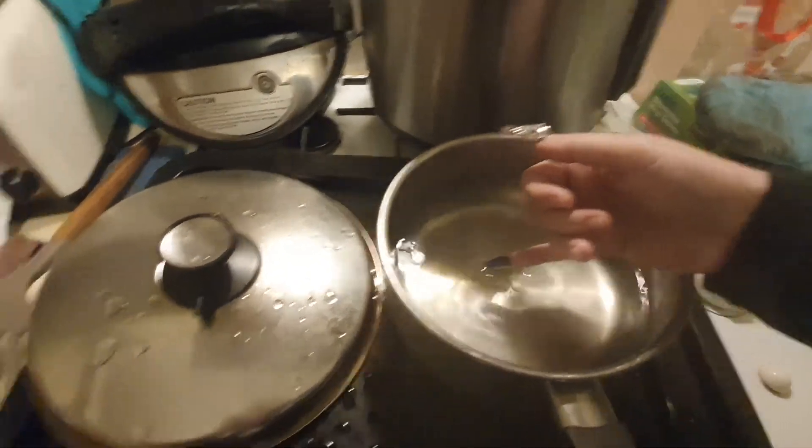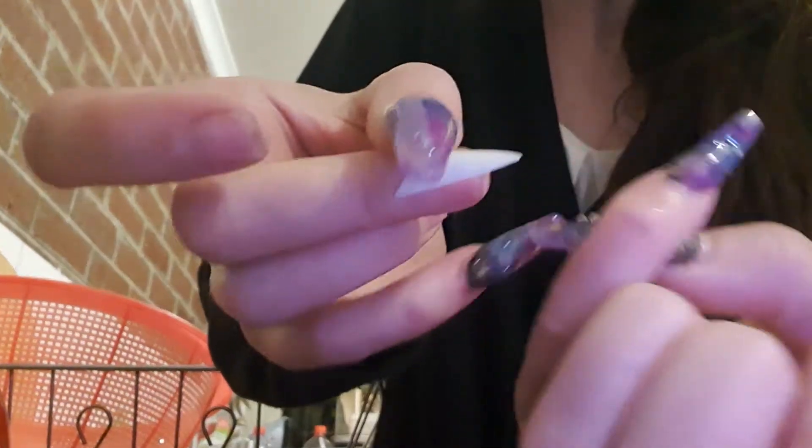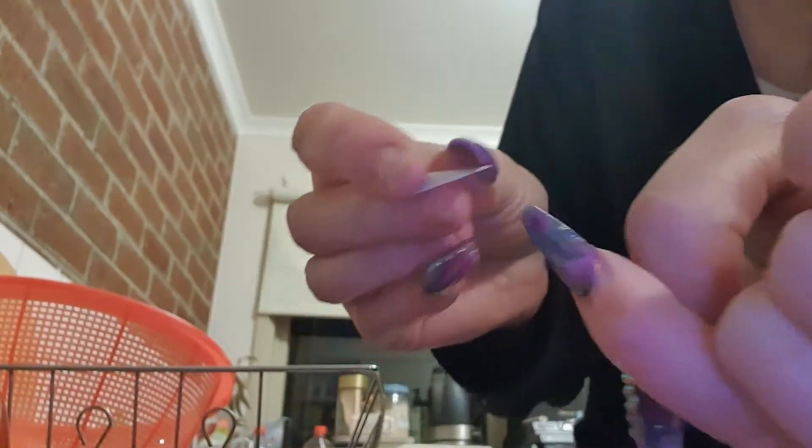You tuck the tip in and work it side to side. I get in on one side, then do the same on the other side. I start with the sides, and once you have the sides open, you go in the middle, starting from whichever side is already open.